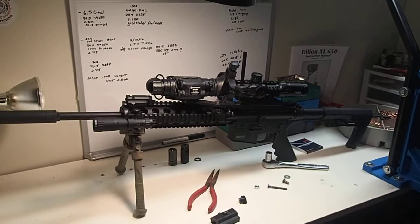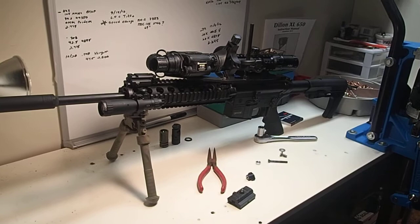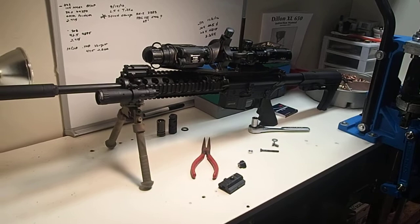Hey guys, this is Joe. I'm down here in the reloading room and I wanted to shoot a quick video. What I'm trying to do is come up with a way to connect this rifle to a tripod for a more stable shooting platform.